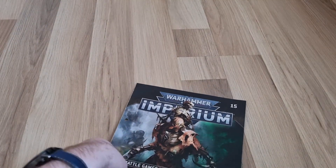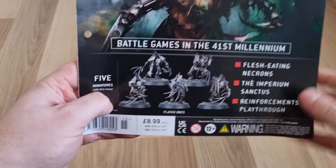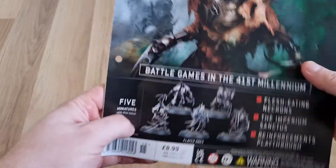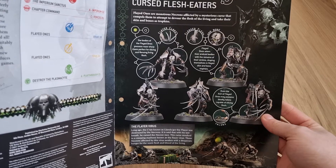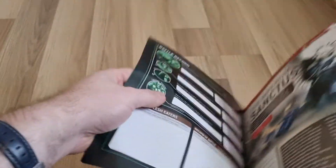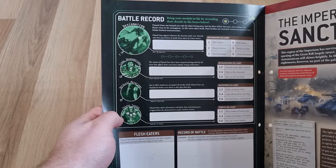There's a bit of artwork showing what a Flayed One would actually look like. In this issue you get your first five, and then in the later issues you get the additional five to have a unit of ten. The usual thing covers what the Flayed Ones are normally about and what they're equipped with. I'm pretty sure these guys are very, very deadly in combat — whenever I play against them, I try to keep my distance and focus them down before they get close.